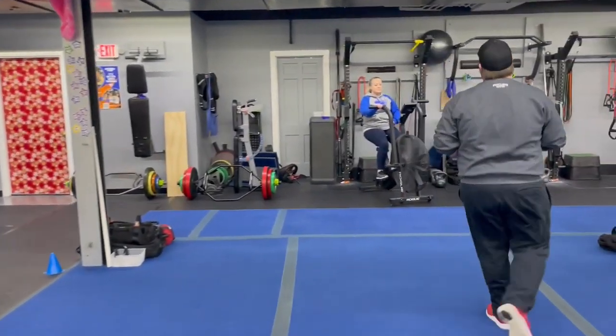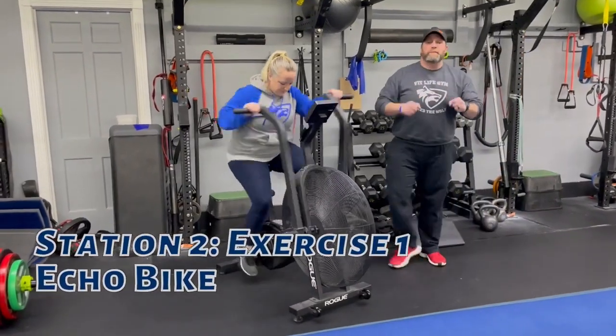From there we're coming over to station number two. We've got Coach Cat over here — she's on the echo bike, just pushing and pulling.